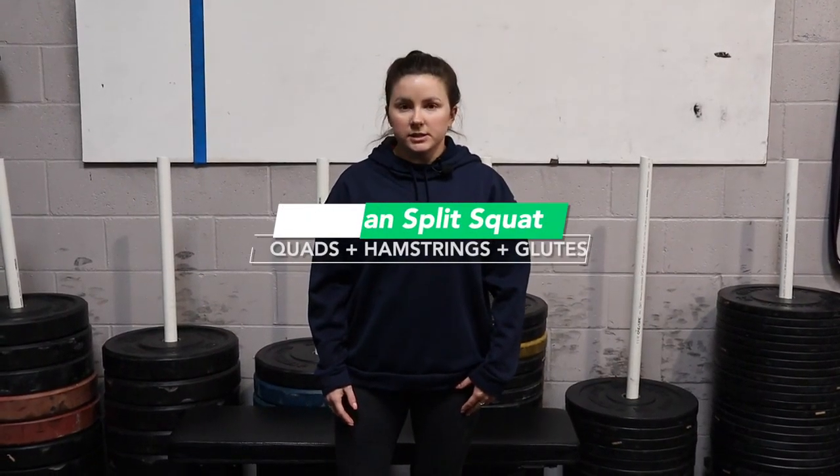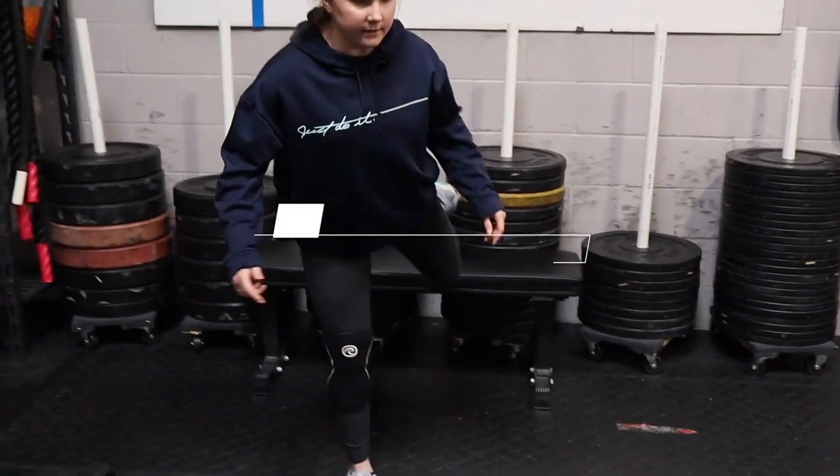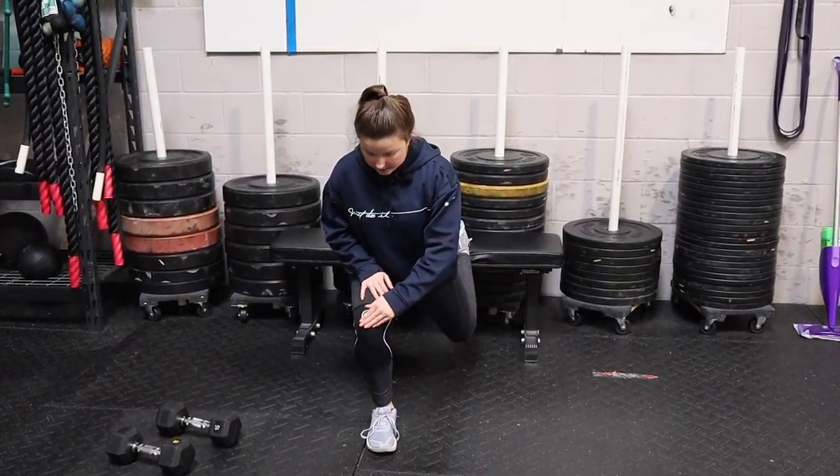This is the Bulgarian split squat. So we're gonna step out in front of us. That back leg is gonna rest up on a bench or a chair, a box, whatever you guys have at home. And then all we're gonna do is squat with that. Make sure that that knee isn't tracing over the toes — that'll be a good way for you guys to know that you guys are in a good position.